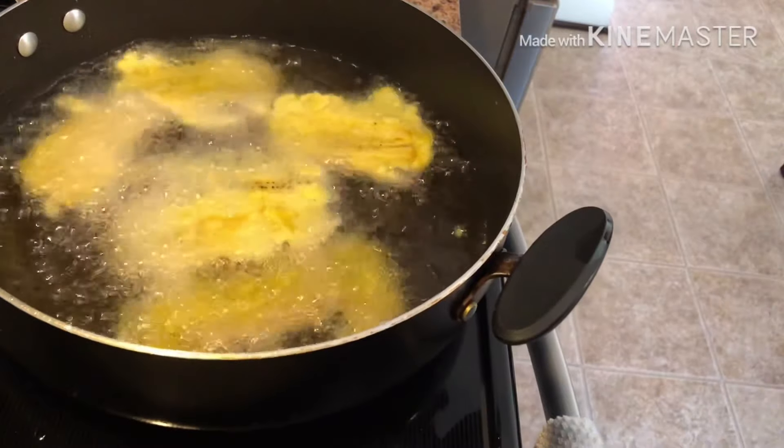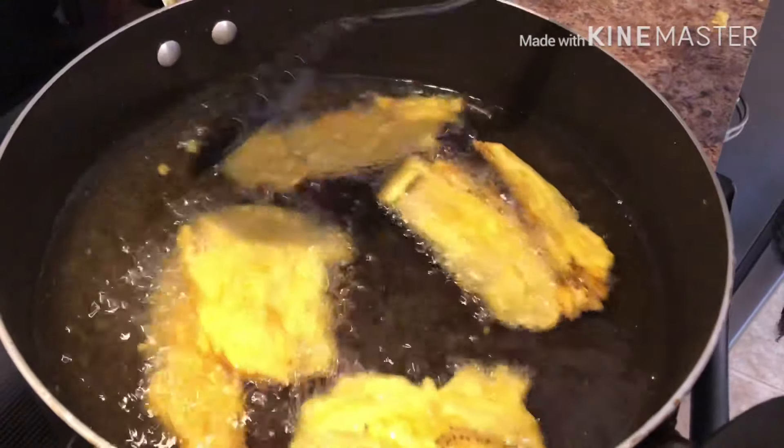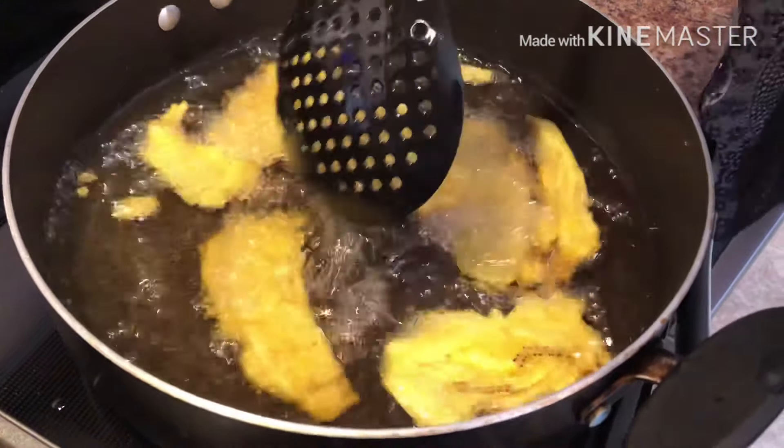This is frying. You want both sides to turn golden brown before you take it out.